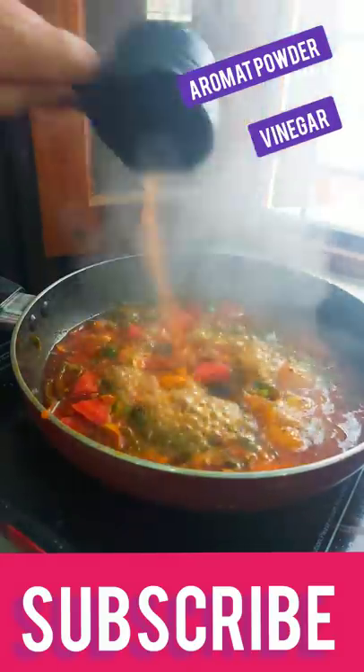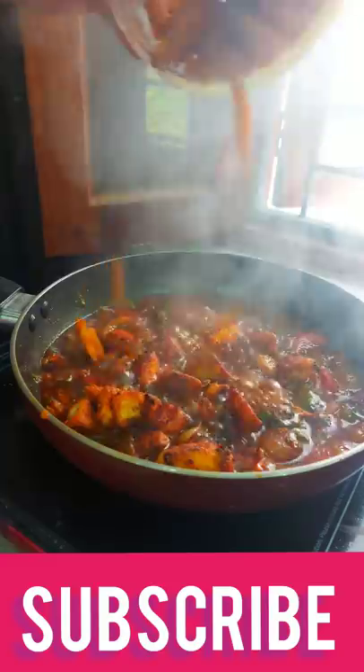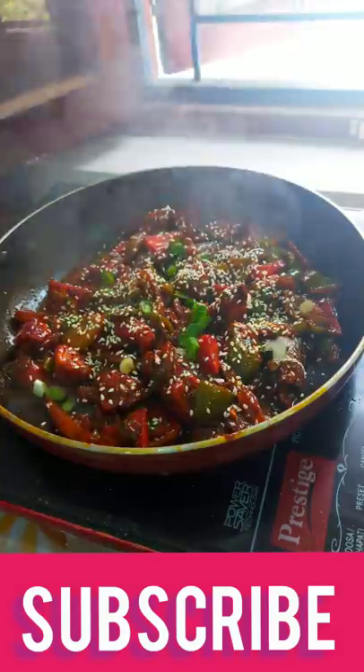After that, vinegar and soy sauce. And you have to use a chili as well.